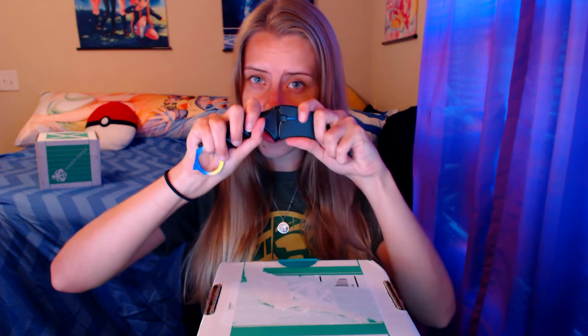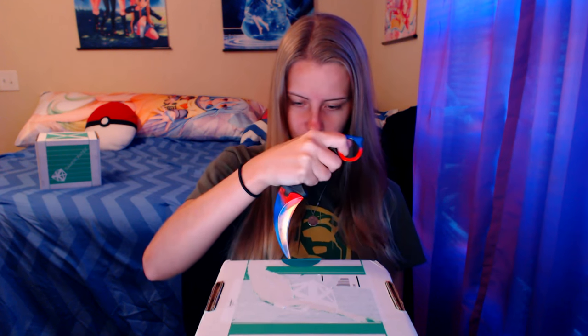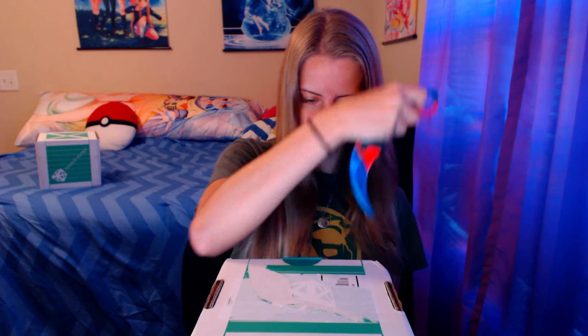So without further ado, let's go ahead and get started. My knife of choice for today is going to be my fire and ice karambit. Let's go ahead and open this up — beautiful. Now it is time to open this up. There we go. We are opening it — let's see what's on the inside. Oh, look how cool it looks on the inside!